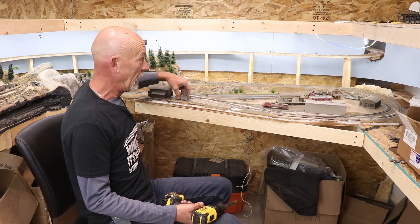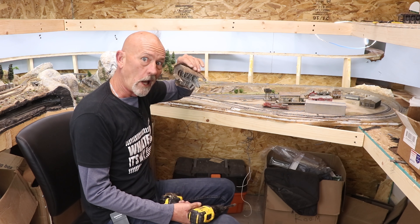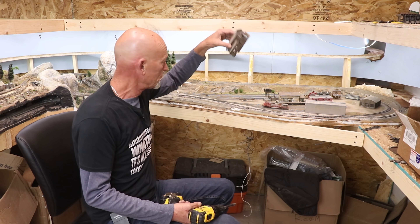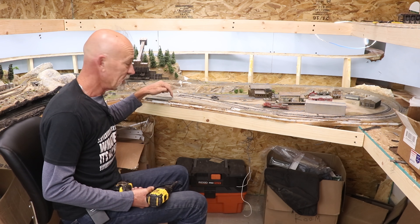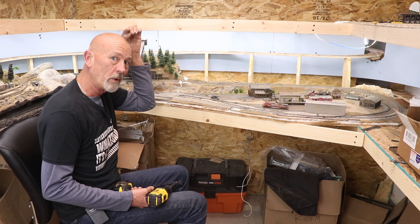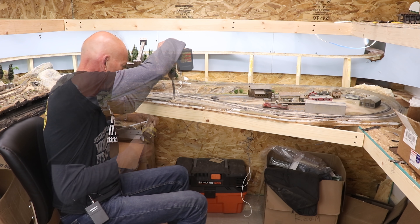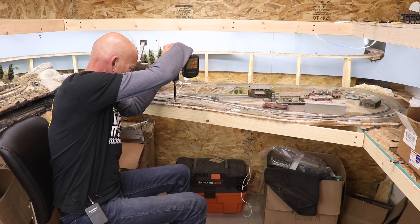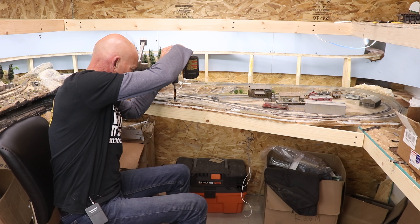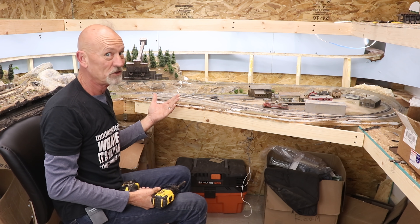Let's move these models out of the way because I've got a lot of time in this stuff. It's just styrofoam right here, then plywood, and then of course the frame. I'm going to send this screw all the way through the styrofoam and into the frame — boom, just like that.